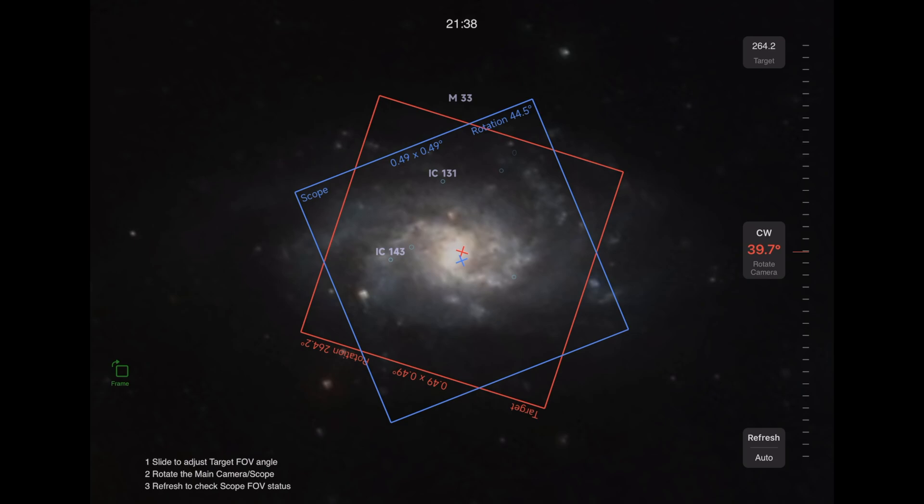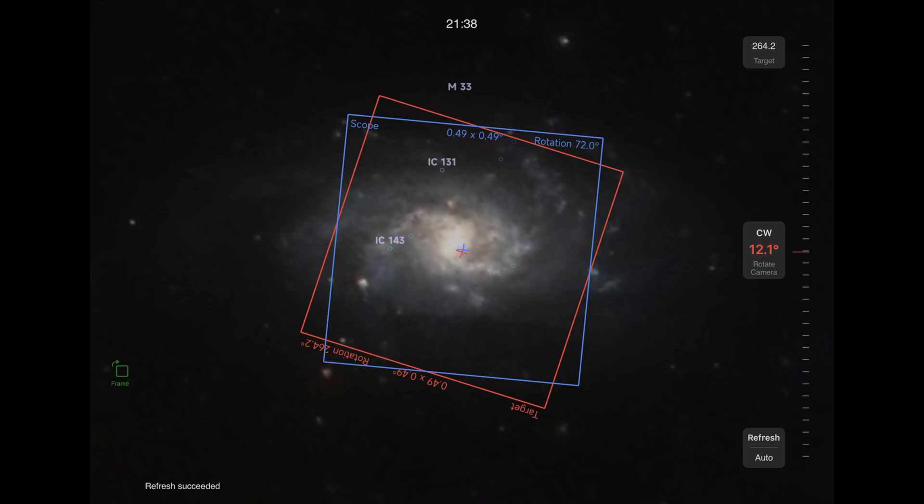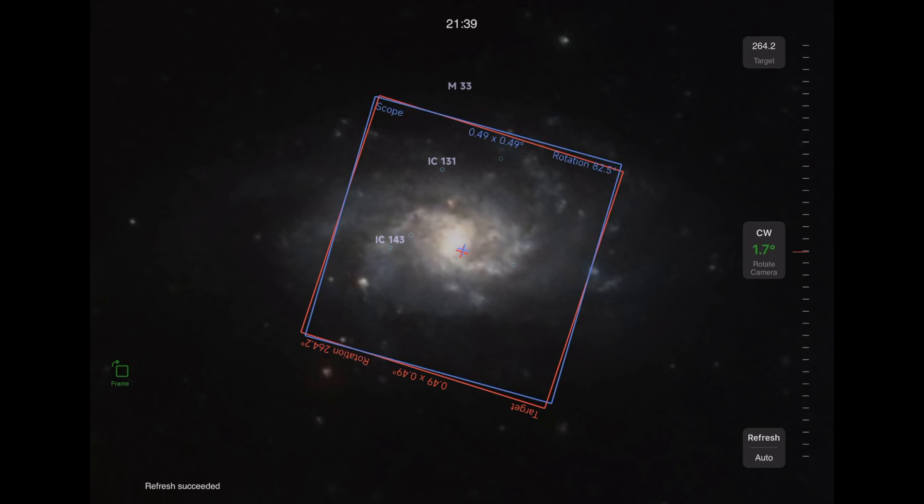I'm now going to rotate my camera — like I said, I've got to do it 39.7 degrees. I've rotated it a little bit and then I click 'Refresh' and it's going to take another picture and tell me how much more I still need to turn it. So I've got to turn it 12.1 degrees. I rotate it a little bit more, click refresh — that's pretty close, I've got to go 1.7 degrees more.